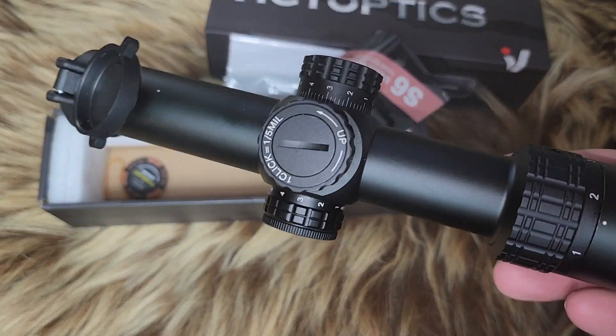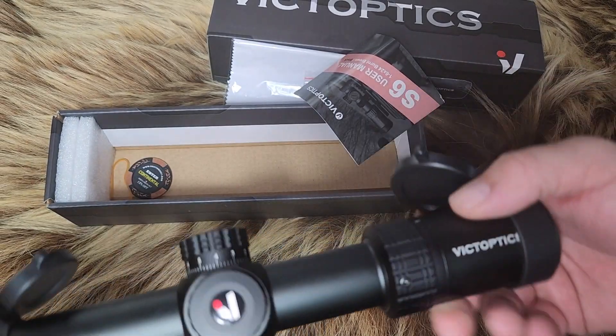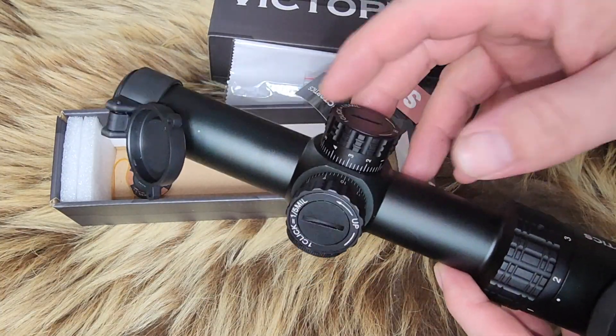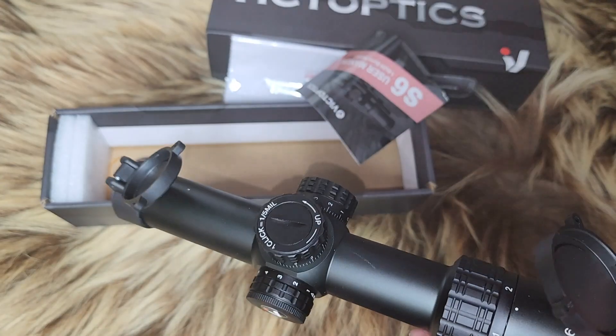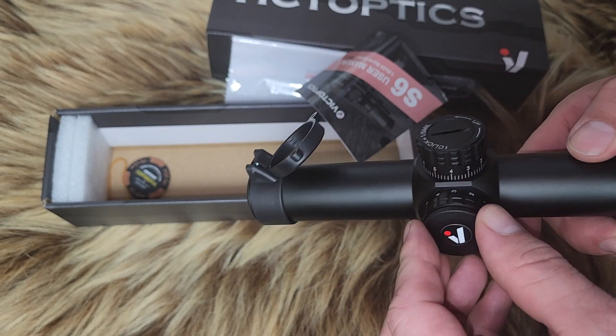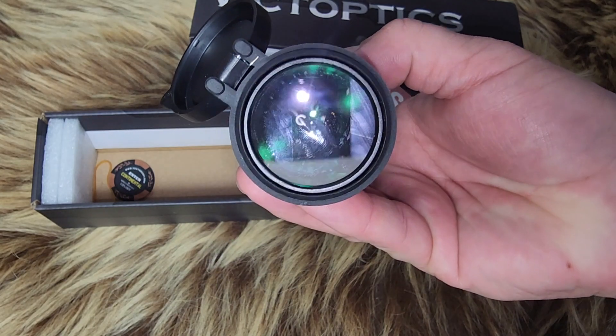Let's see its features. It is 1.5 mil clicks, which I kind of like, because it's an AR-type scope — it's not really a precision rifle scope, so you don't need that precise of clicks. You just need to be able to get it minute-of-man at a couple hundred yards. Over here you have the lighted reticle; it's both green and red, and there's your battery compartment right there. The glass doesn't look too bad.